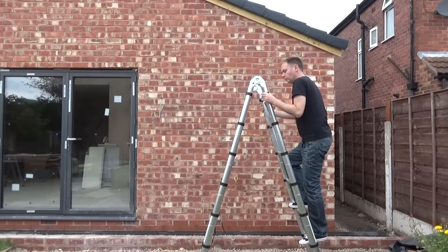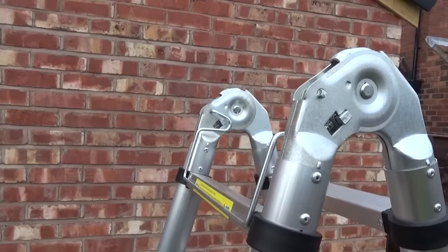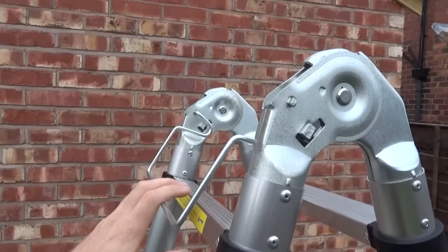You can see I'm bouncing around on these — it feels very nice and secure. They're not going to slip or unlock unless you deliberately slide the little catches out of the way. They're also protected at the top here, which will prevent it from sliding open.